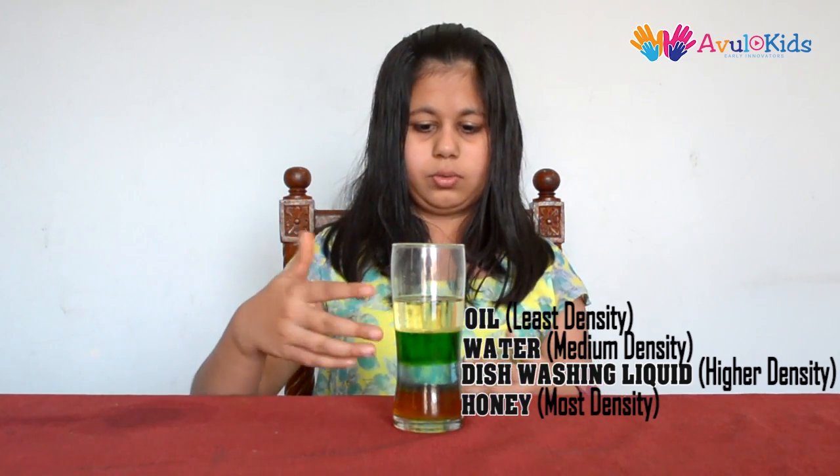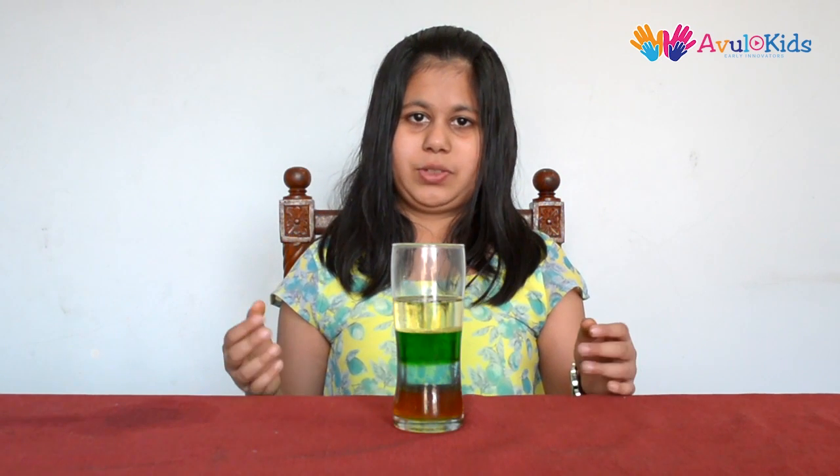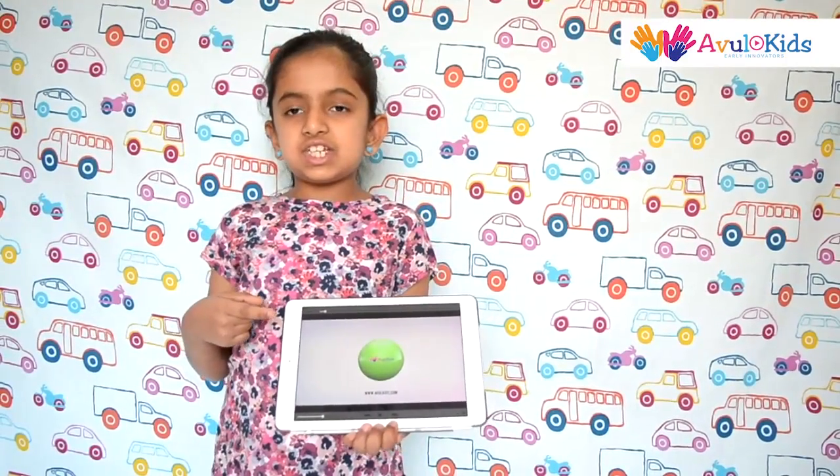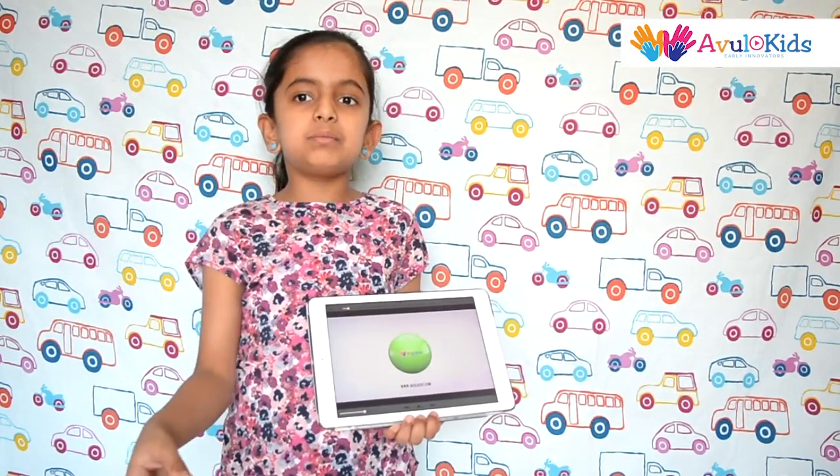Thus, you can see that because of the density, we can see the separate layers of each liquid. You can try this cool science experiment at your home and impress your friends. Hope you like my video. Thanks for watching. For more videos, subscribe to Owl Kids. Please like and share our videos.